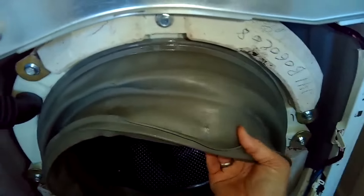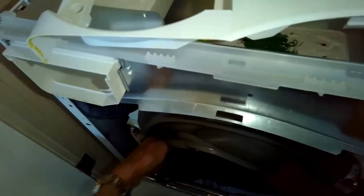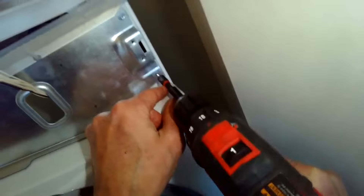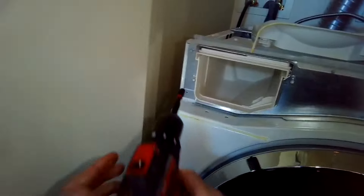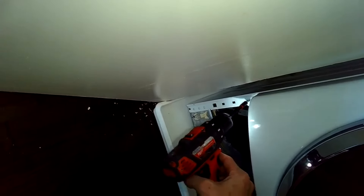Now put the front panel back on — just reinstall it. Push the boot in inside the tub just to get it out of the way, then bring the front panel up into position. On this upper white panel, fit the lip in underneath the silver panel. Put the quarter-inch screws back in to hold it in position — one on each corner — and put the ones on the bottom as well.